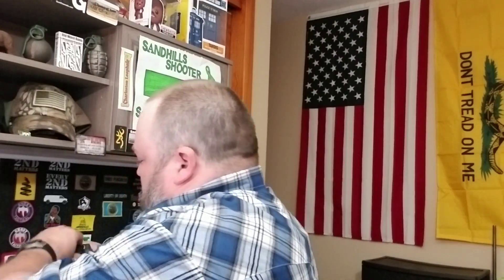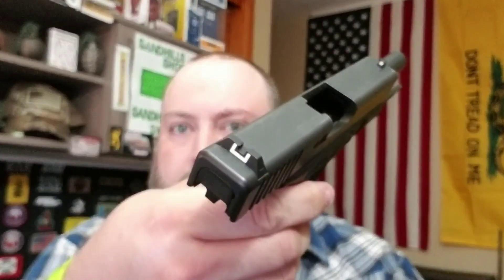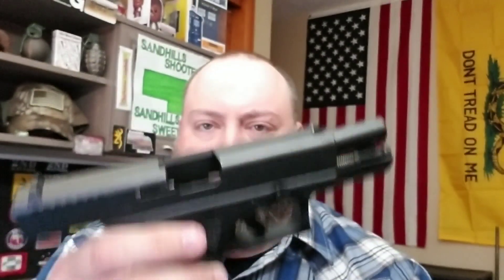Give me just one moment to clear the carry pistol. Alright, we are clear. You can see empty mag well and empty chamber, so we do have a clear pistol here. Don't worry — even if I point this at you, you're safe! It's a camera. I'm not going to shoot you, I promise.